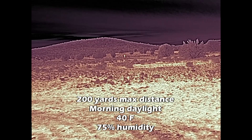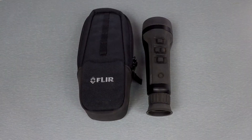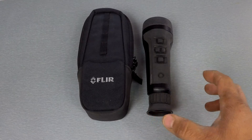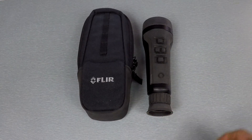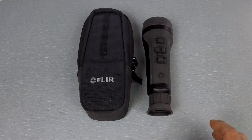To wrap up the video: I really like the Scout Pro a lot. I think it's a good device and a good value for what you're getting.